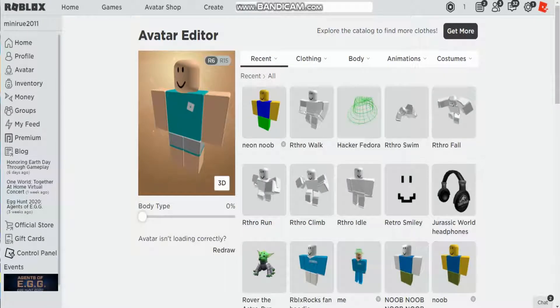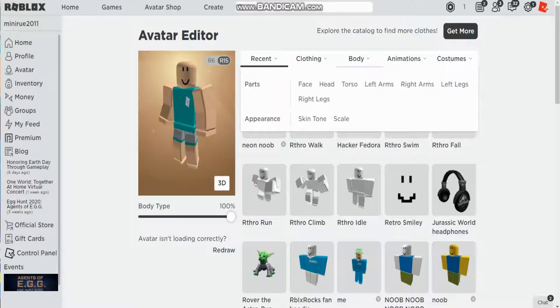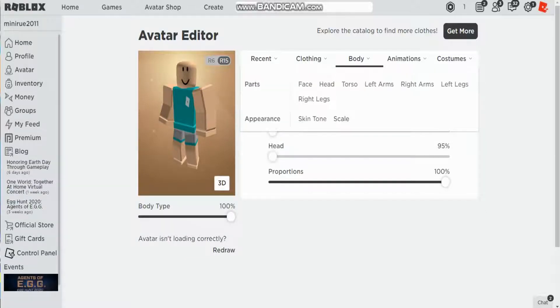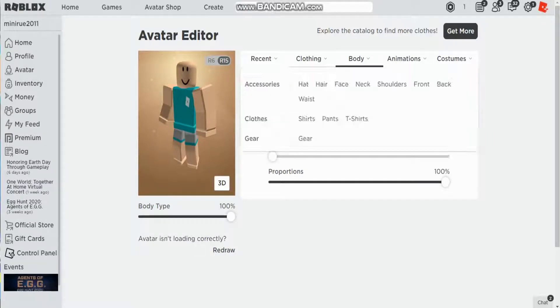First, you want to go into R15. Next, you want to put your body type to 100. Go to body scale, put proportions at 100, and leave everything else as is. Then just go to body.